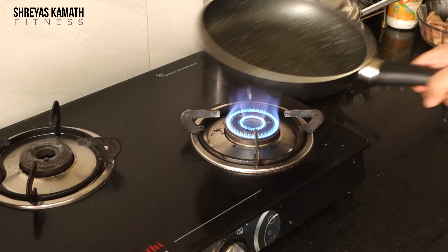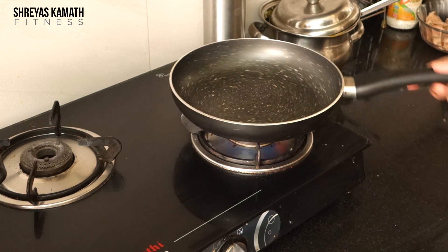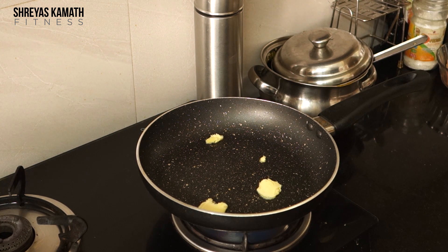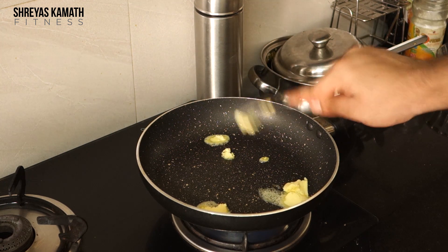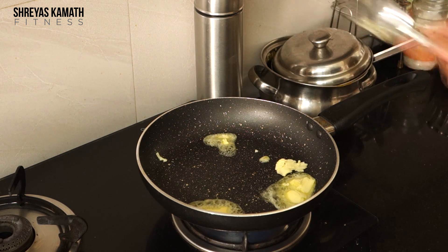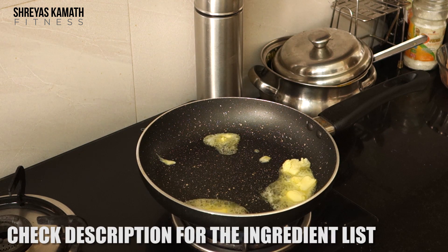Another secret: always cook chicken breast at high flame. Then add 15 grams of butter to start. I'm using 300 grams of chicken, so 15 grams of butter — I measured it before putting it on the pan.